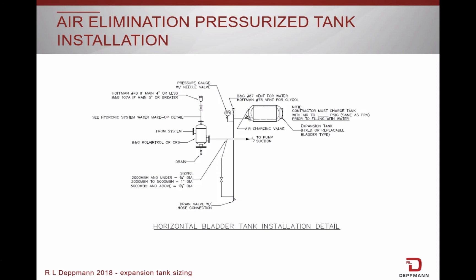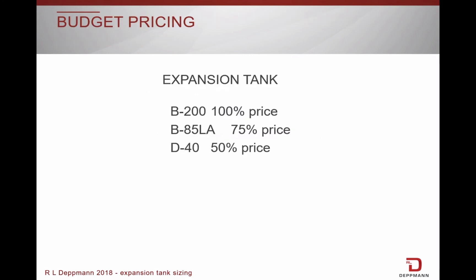These tanks can also be mounted in a horizontal fashion as you see here. When it comes to pricing levels, you can save a little money by choosing a low acceptance tank versus a full acceptance tank, but you will not save any space since they are physically the same size tank. In this case, you are better off going with a diaphragm tank.